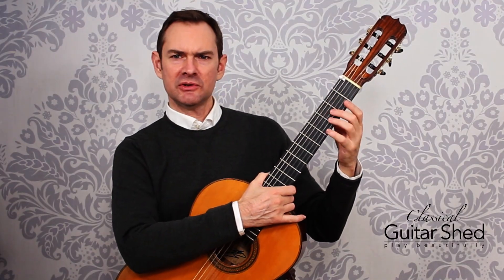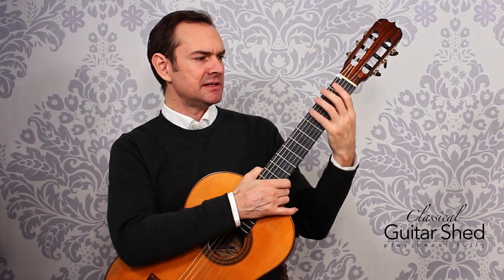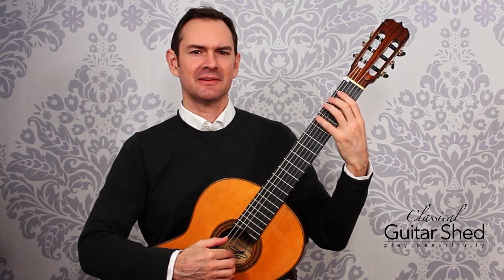Now, if your guitar is very low, you might be tempted to put your hand on the back of the guitar like this. I recommend against it. Get your neck up and it'll allow you to use your hand better, use your body better — less wear and tear on your wrists and your fingers and your body in general.